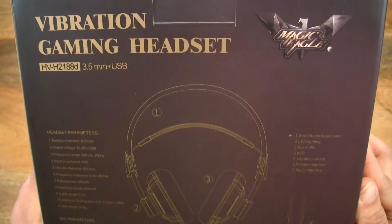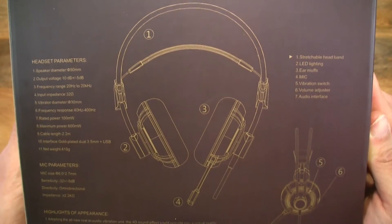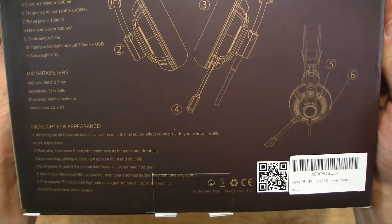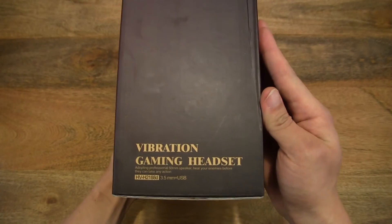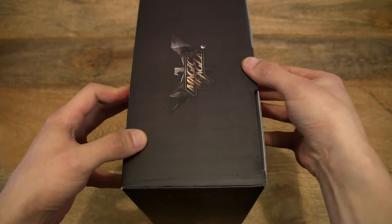Here are the product specifications and details. Now let's go ahead and open up the box.